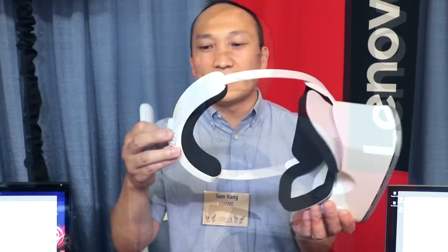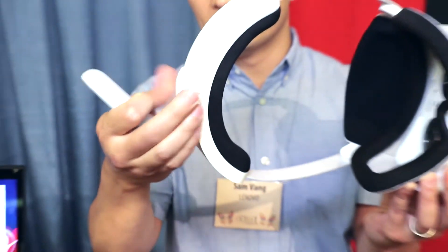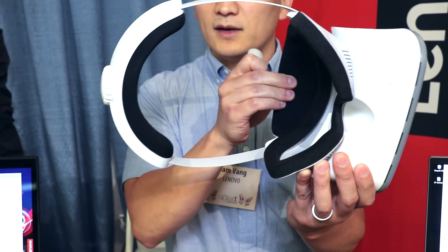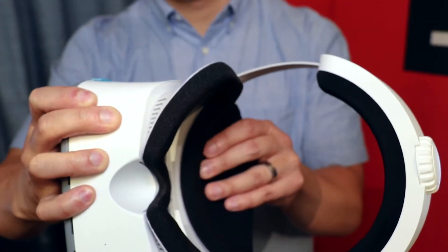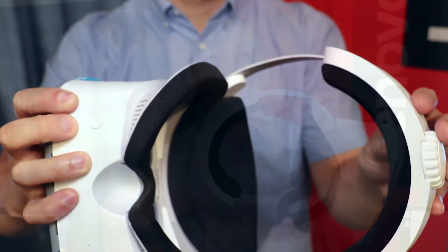All the applications are built into the Daydream platform, making it very easy to use. It has a really nice easy adjustable strap that connects with comfortable padding and even a quick-connect mechanism, so parents or people who aren't familiar with VR can put it on easily.